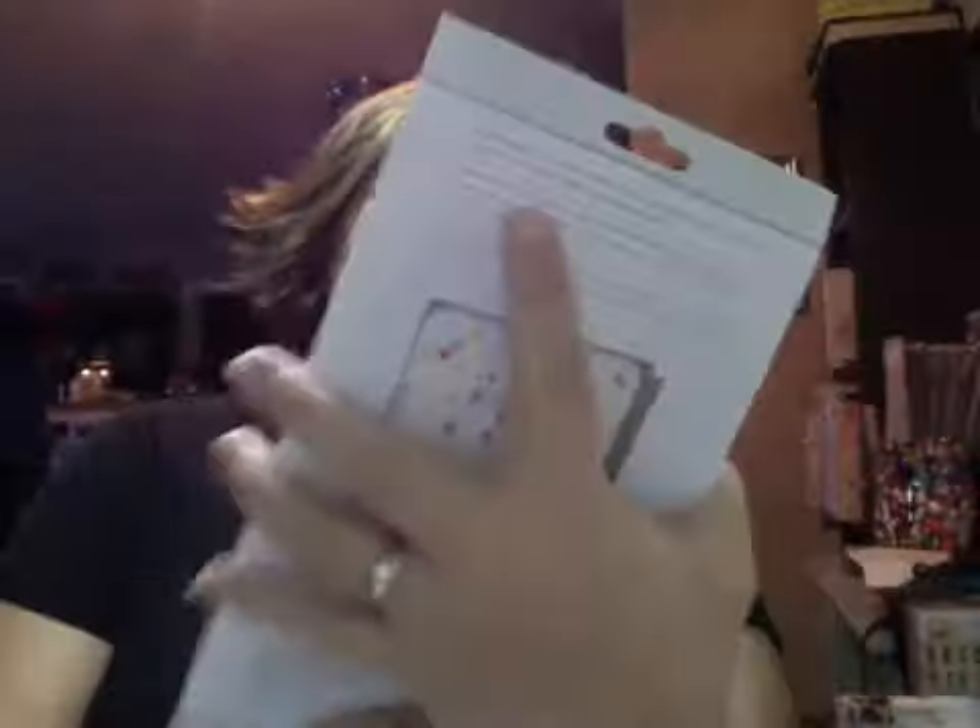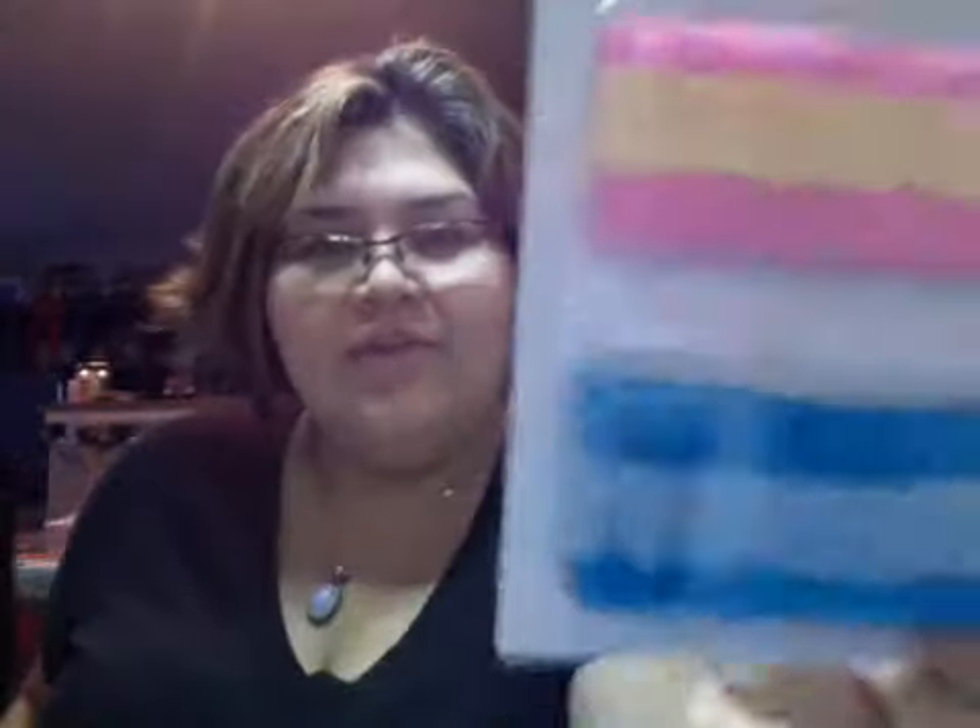And they got this in there. This is by American Crafts. It's called Premium Ribbon and it's layered crepe paper. I'm going to have to find a use for that because I don't know what to do with it. But I have that.